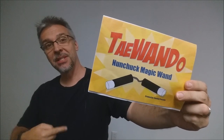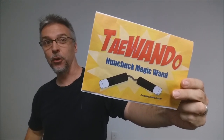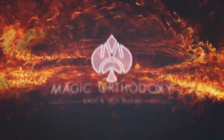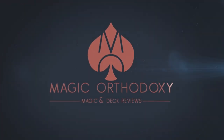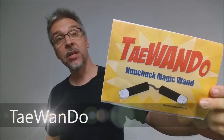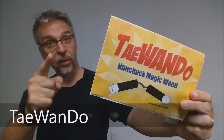Hey everybody, welcome back to Magic Orthodoxy. My name is David and this is a magic review. Today we're gonna look at Tai Wan Do from Timothy Presley.